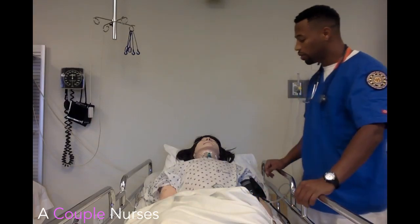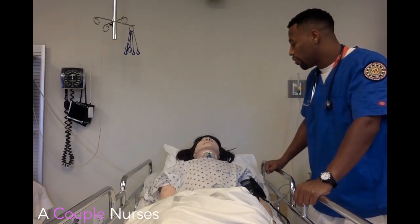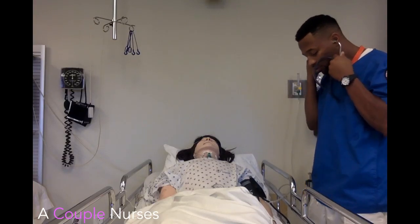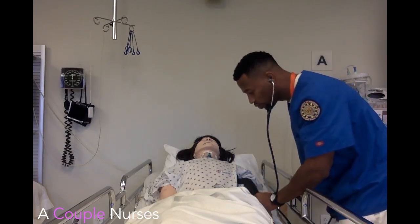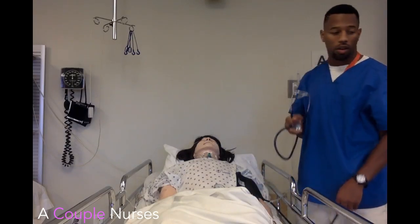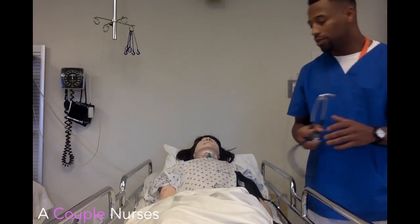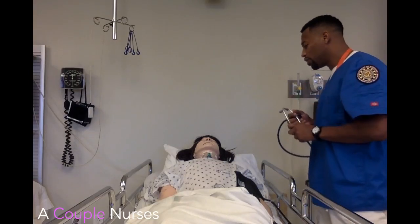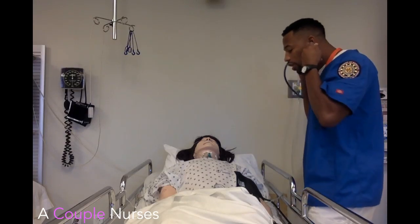Okay, we got a respiration rate of about 18 per minute, followed by a pulse of about 88. Let me get your blood pressure. Okay, blood pressure is about 115 over 72, which is pretty good. Have you had any problems breathing? A little bit hard to breathe? Okay, well let me listen to your breath sounds and your heart.